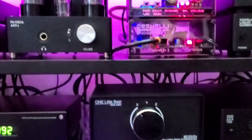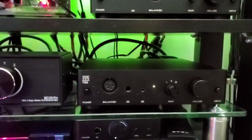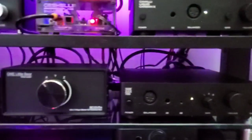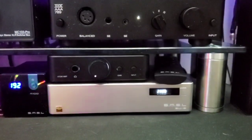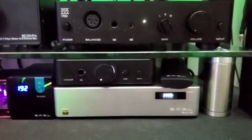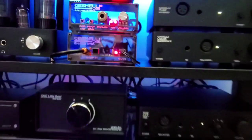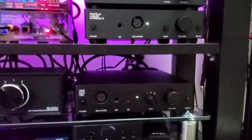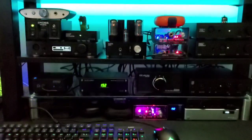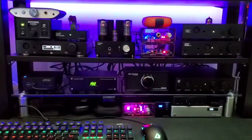The LCX also has balanced going into it coming out of the Little Bear. Down below we have the THX AAA 789, and the 789 is being fed balanced from the Little Bear. We also have an SMSL SU-8, and that is running balanced going into the Little Bear, which then goes into whichever balanced amplifier I choose — currently those two are being fed. That is my current desktop setup.